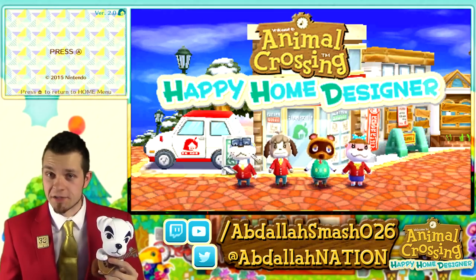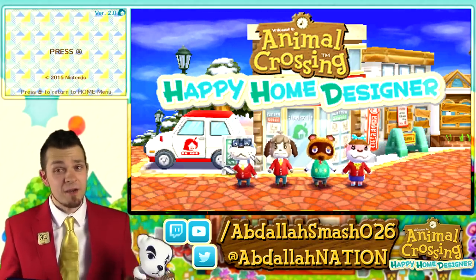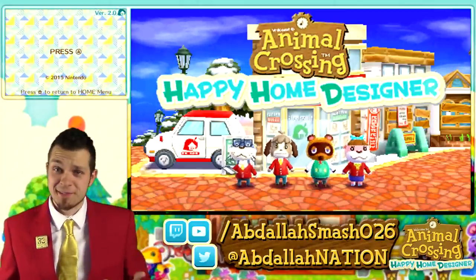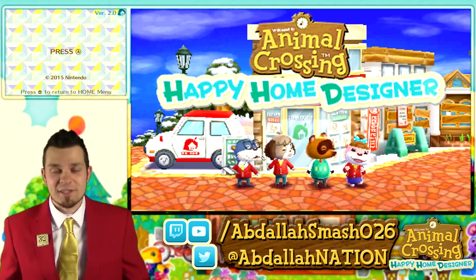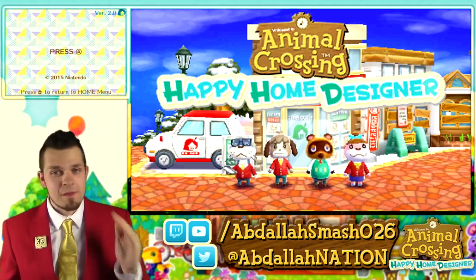So join up with me and KK Slider over here as we jump on in. Join the Happy Home Designer — I'm wearing the nice and snazzy suit that they wear, and we are ready to go. So without further ado, thanks for watching.